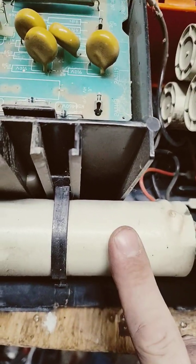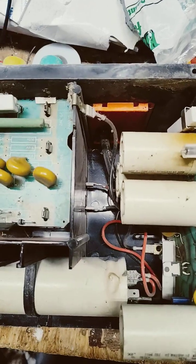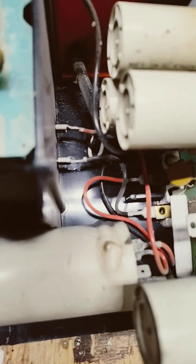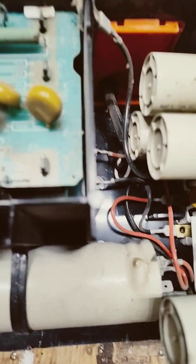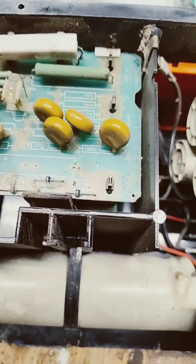So we're going to swap this out, get a new one in there, and then we'll go through the rest of the unit and see what all is wrong with it. I thought I'd show somebody out there what some of this stuff looks like when it goes bad. This probably just happened due to age, with it being 30-some years old. This is the original capacitor because of the color — just from experience of working on these things.